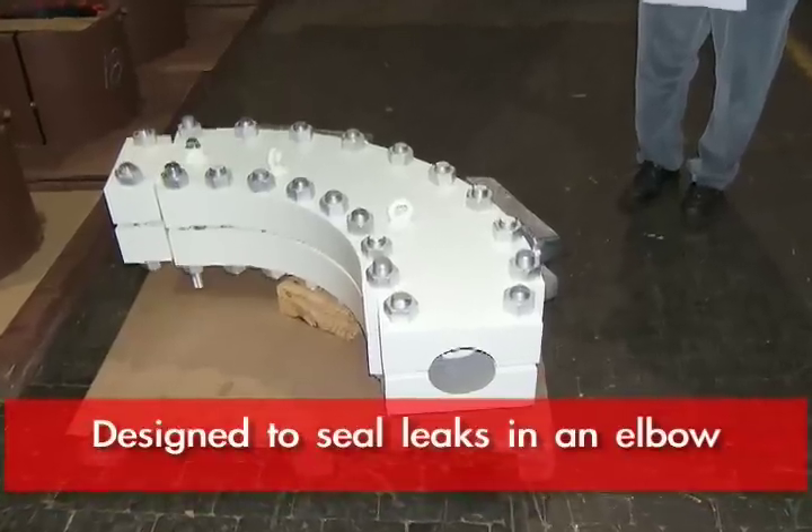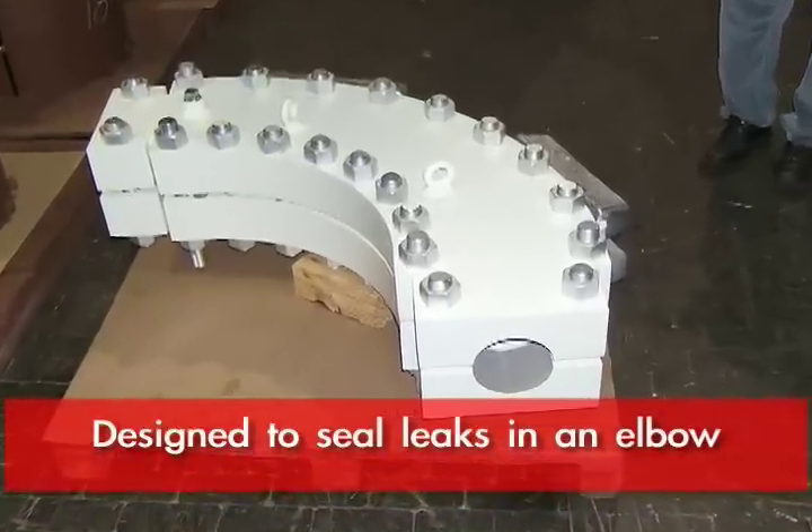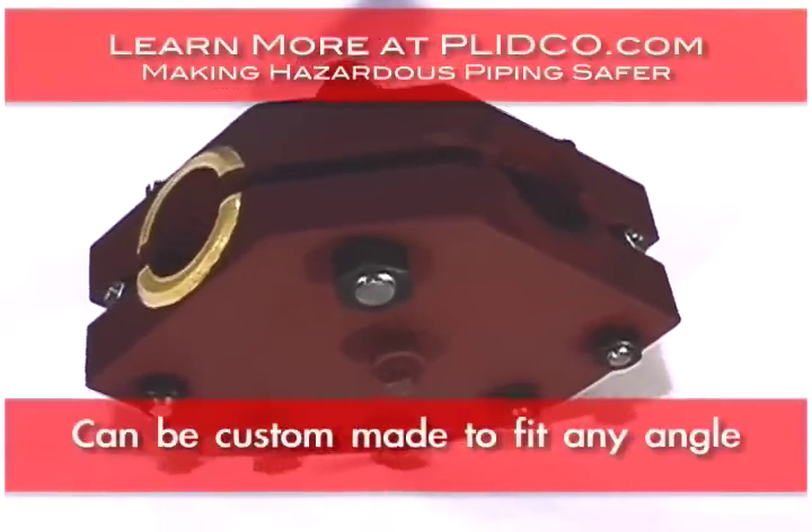Split repair L's are designed to seal leaks in an elbow, whether it be a 90 degree, 45 degree, or a field bend.